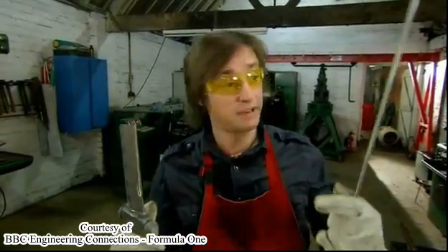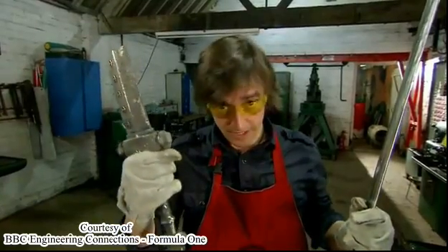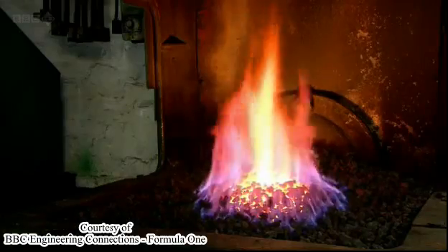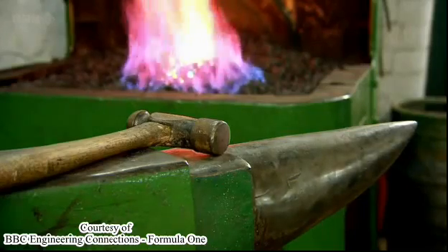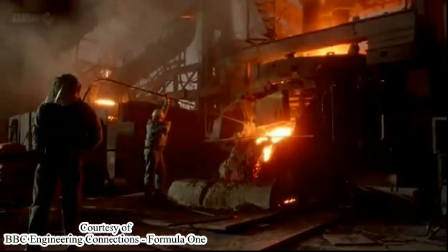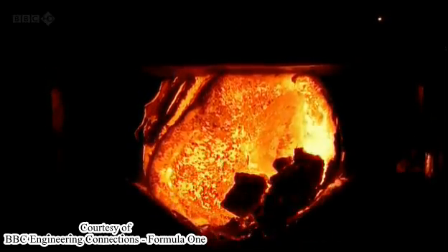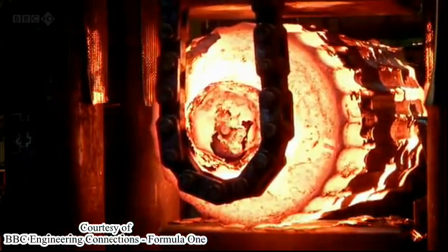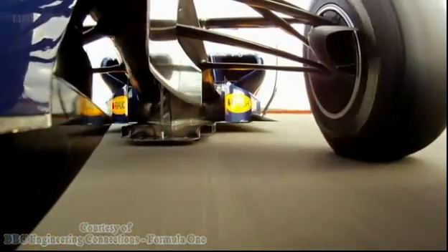Forging is better than casting. And that's before we even consider the weight, because this whole forged sword weighs less than just this shattered portion of my cast one. And the same is true for wheels — a forged wheel will be lighter and stronger than a cast one. The process is somewhat more industrialized: a semi-molten alloy is crushed into shape using a force of 9,000 tons. The grains are aligned, and you're left with some incredibly strong wheels. Just pray you don't get a puncture.